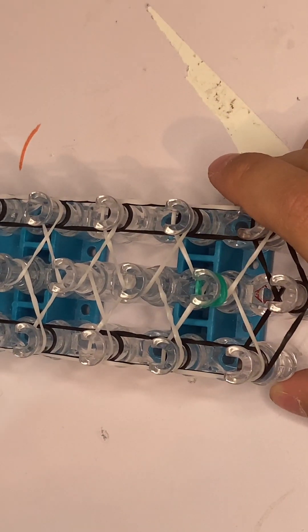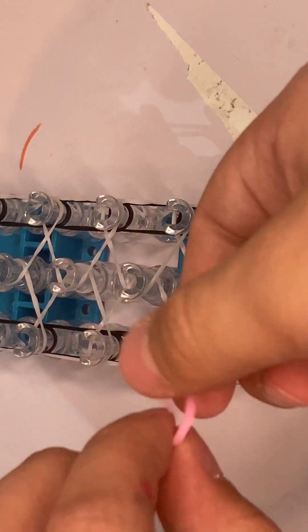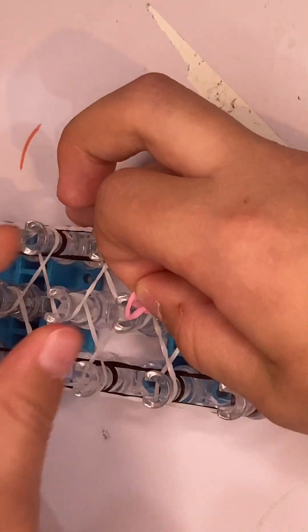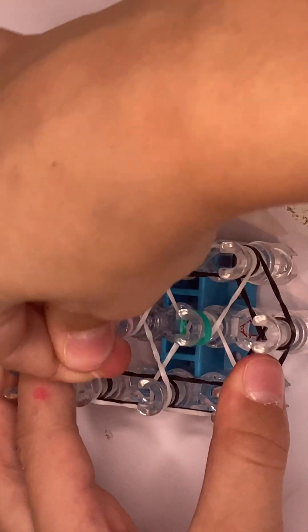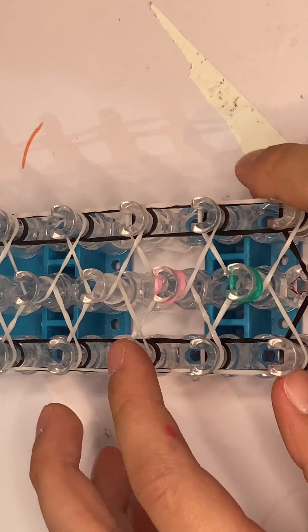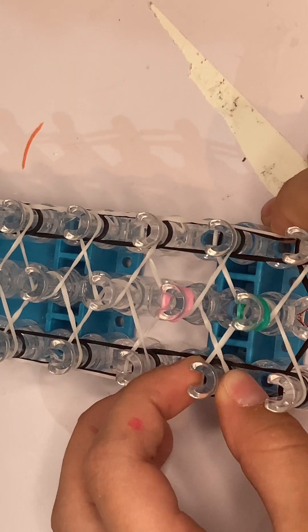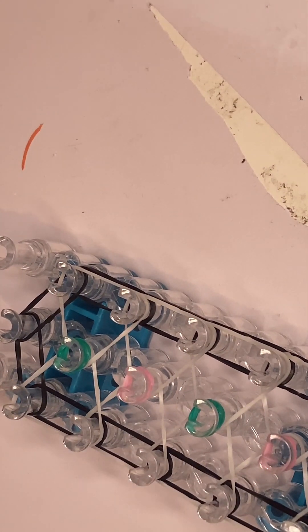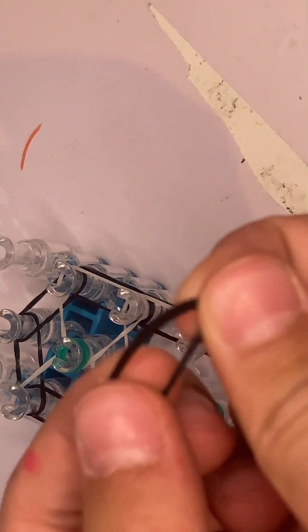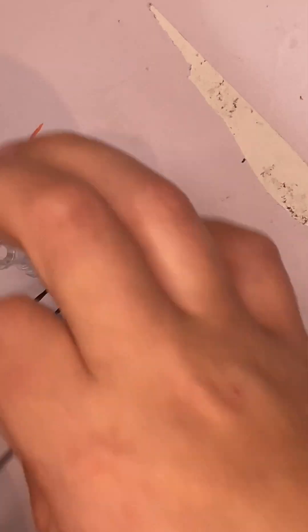Then get a D coloured band, twist it, and put it on the pin. Pretend like it's one band and put it back on its side. Repeat that, taking it to the other one. I'll cut this until I'm finished. Once I did that, get an A coloured band and make a single cap band, and place it on that last pin. Now we're ready to start hooking the bands.